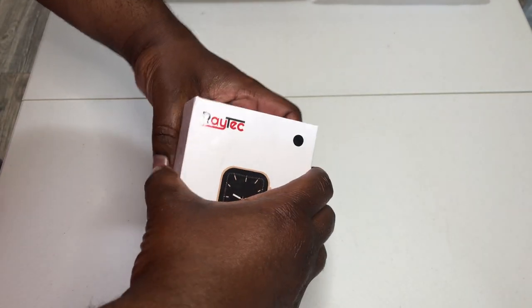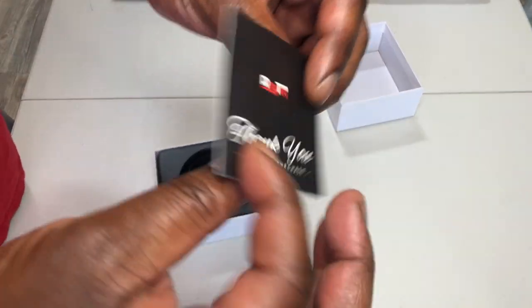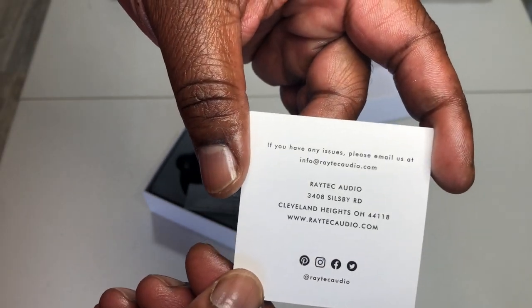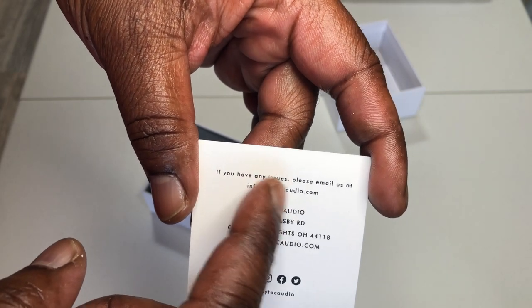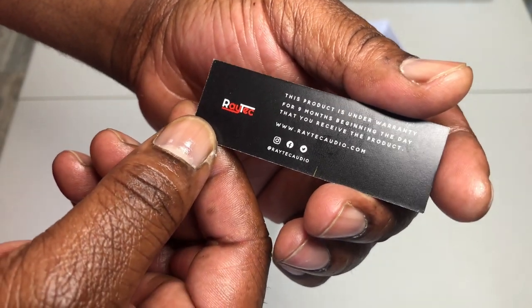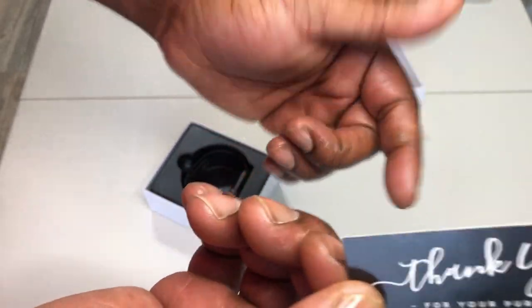You can already tell from the form factor it's based off the Apple watch. Thank you card: 'Thank you for your purchase, shipped to Cleveland Heights, Ohio. If you have any issues please email us at info@greattechaudio.com. This part is under warranty for nine months beginning the day that you receive the product.'